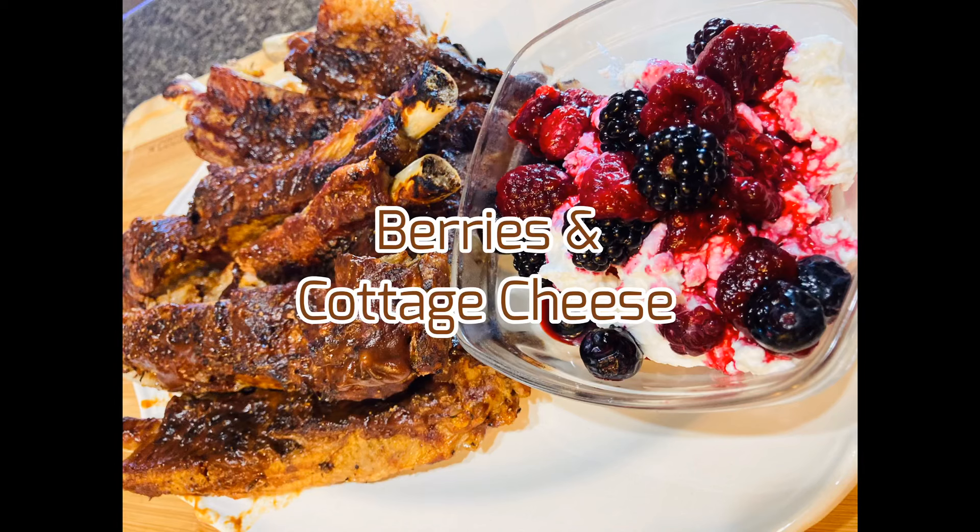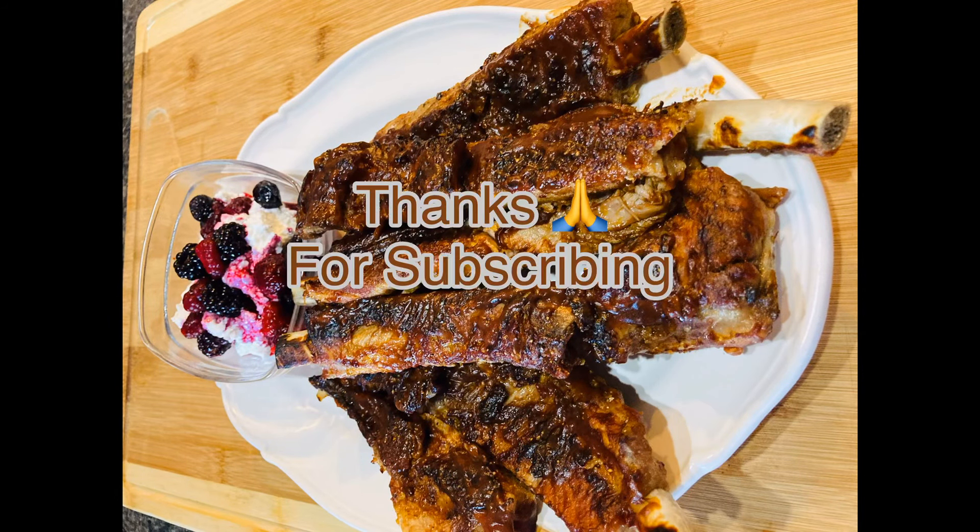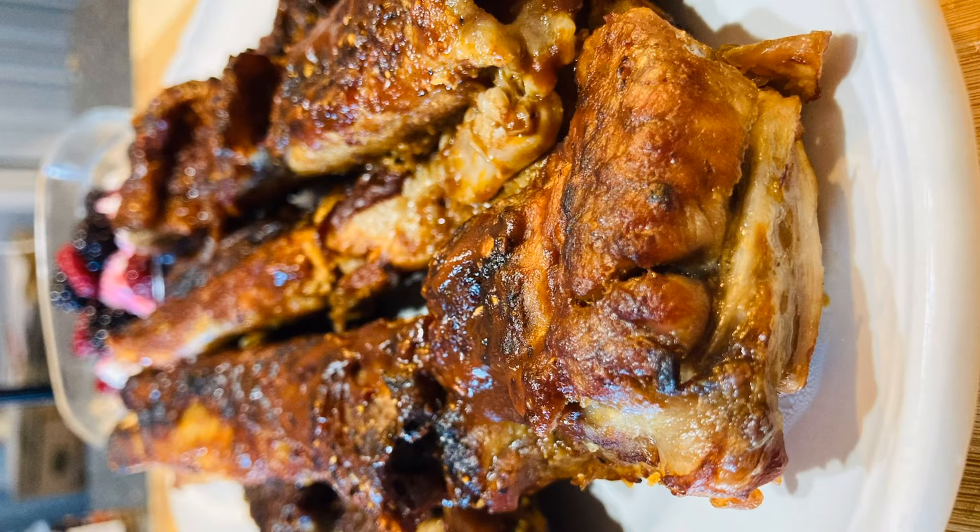For a side, I went with berries and cottage cheese, and that's it. Thanks for watching, thanks for subscribing, and take care.